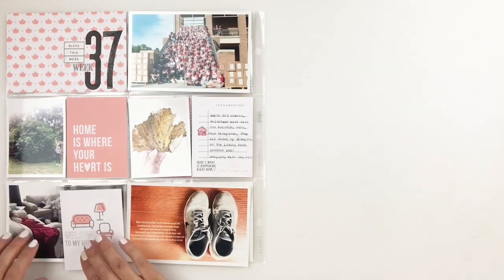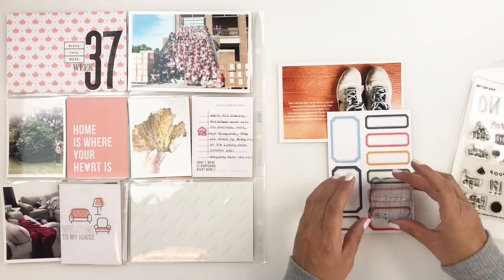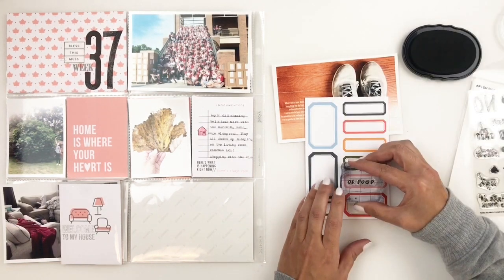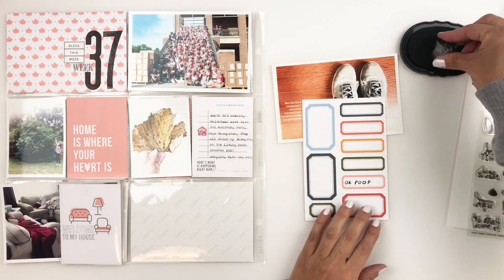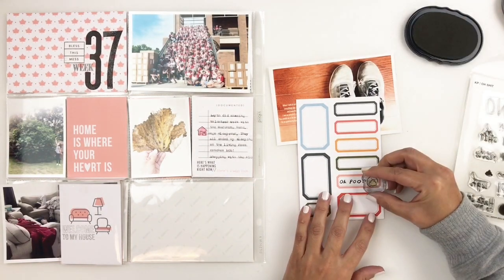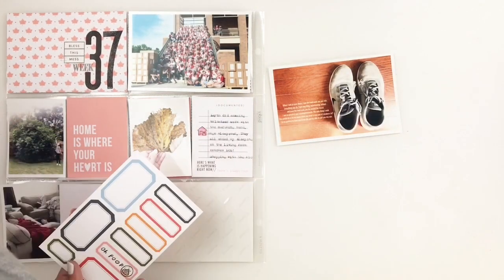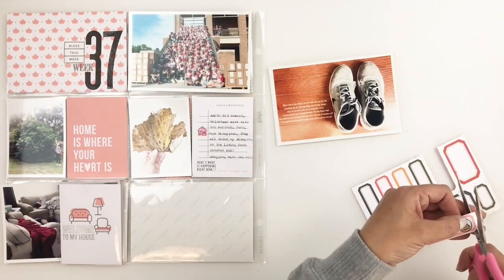I'm going to grab this 4x6 photo of my son's marching band tennis shoes. They are horrendous — literally they're probably a month old but they look horrible, they have holes. I journaled about it on my photo and I thought the perfect stamp would be the new Kelly Perky stamp called 'Oh Beep' — I'm going to stamp out 'Oh Poop' and then add the poop emoji. I had the perfect ink pad to fill out that poop emoji and I stamped them in a label, then stuck that label right above my journaling.